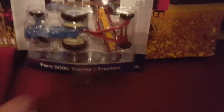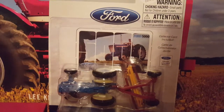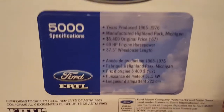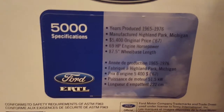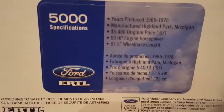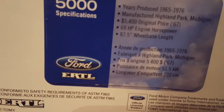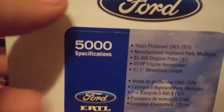First thing I am going to be unboxing is this Ford 5000. It is a nice tractor. I found it up the road after 10 blocks at the Westmoreland Fair. Let me turn it over to look at the box. Nice little logo there. Produced from 1965 to 1976, manufactured in Highland Park, Michigan. Original price in 1967 was $5,400. 69 engine horsepower and an 87.5-inch wheelbase. And then the French specs.